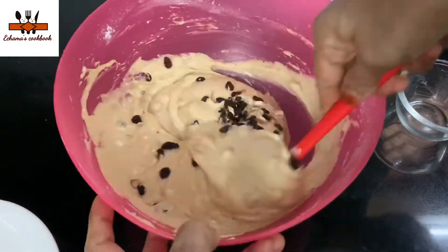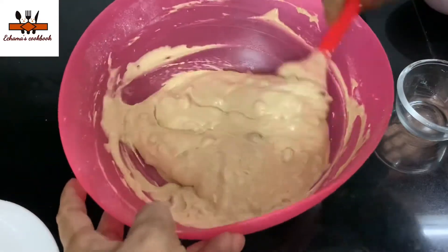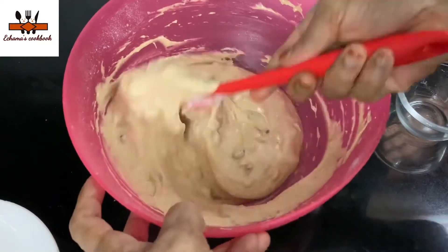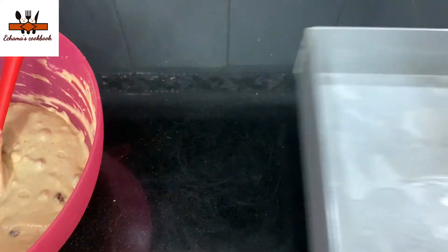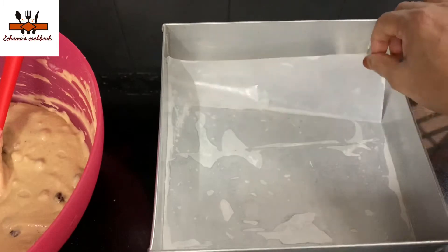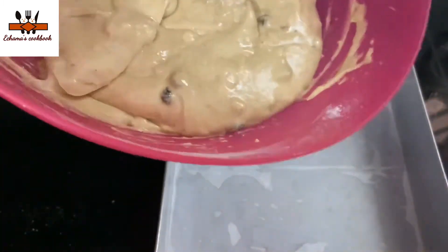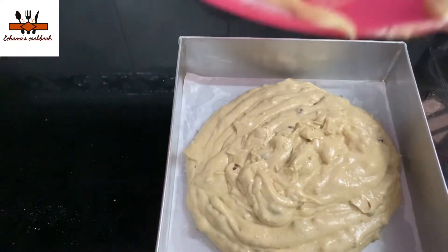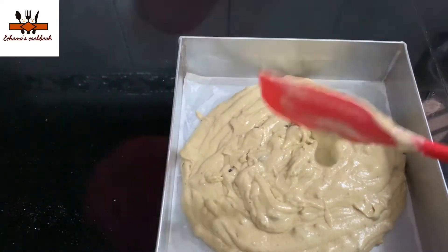We will make sure to mix the whole dough. I will fold it a little. Now the batter is ready. I will put it in the baking pan with butter paper. I will spread it in the cake tin using a spatula. It is a little thick.